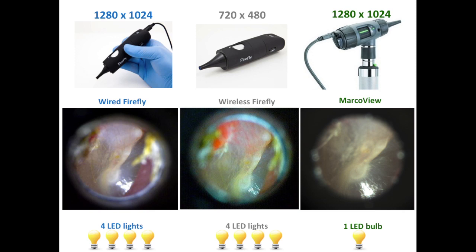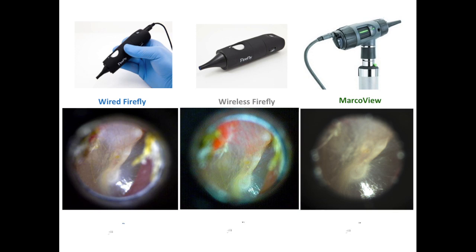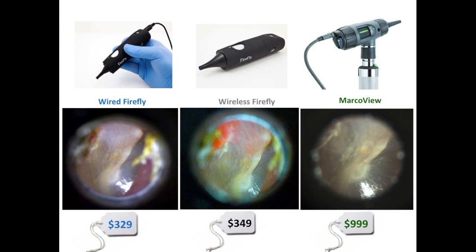In terms of cost, the wired version of the Firefly is offered at $329, with the wireless version available for $20 more. The Welsh Allen Mac Review video otoscope is offered at $999, but that price does not include a 3.5-volt power handle.